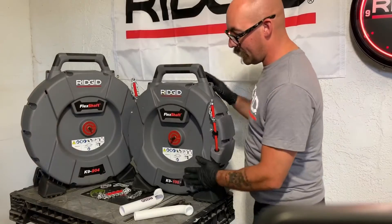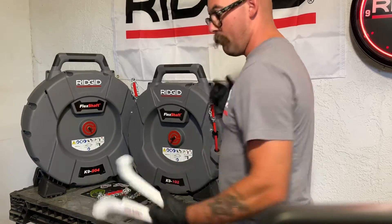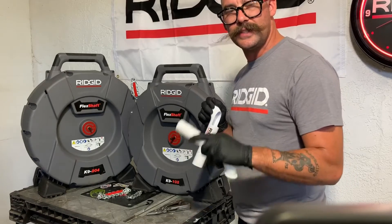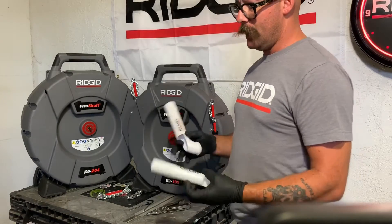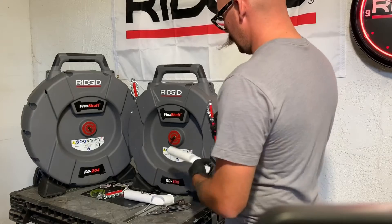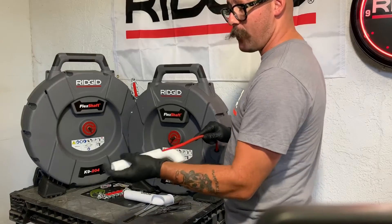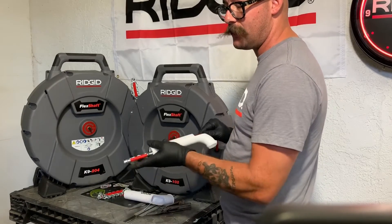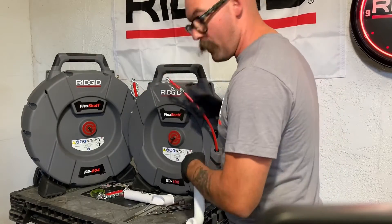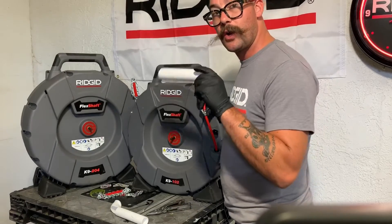I wanted to bring out the Canine 102 to show you the size difference. Most of all, I wanted to show that it comes with something new — the smaller flex shaft comes with these trap arms with a hole in them. That's designed so you can run your flex shaft while running water at the same time. We always want to run water and cable simultaneously to clear out drains. While descaling or degreasing, I'd always recommend getting the line open first, then throw on your trap arm and cable again while running cold water.